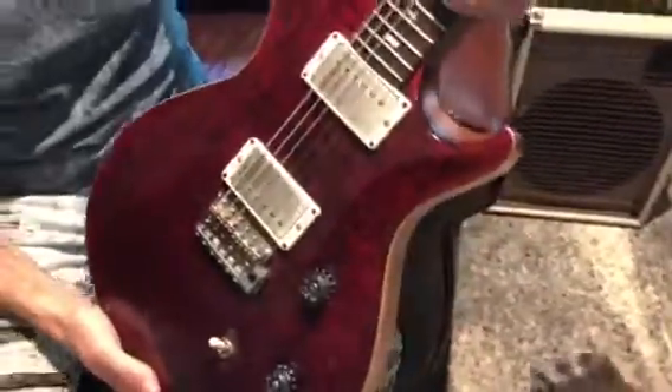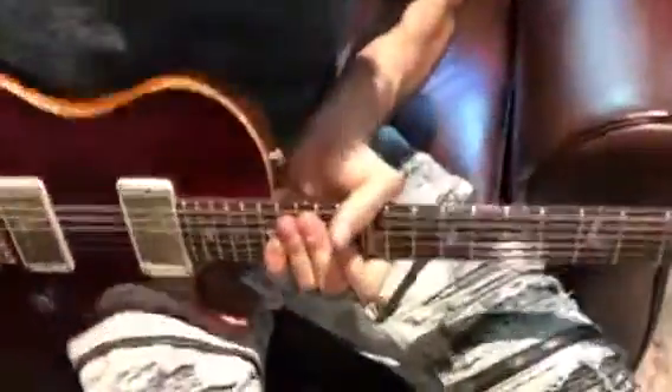That's about it for wear that I can see. As you can tell, it's not a complete closet queen but it's not a beater either — it's in decent condition. I'm gonna just play the guitar and give you a tone demo.